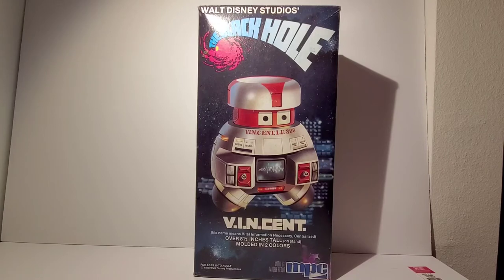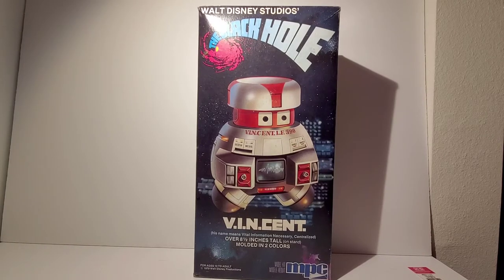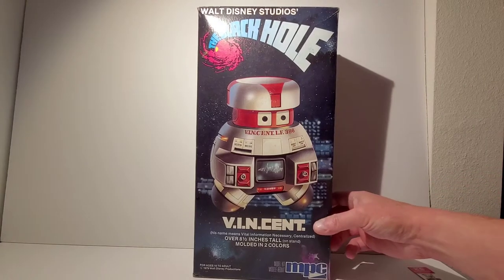Hey everybody! Well I finally got a hold of one of these model kits. I've been trying to get a hold of one of these things for about two years now. This is the old MPC Vincent model kit from The Black Hole.